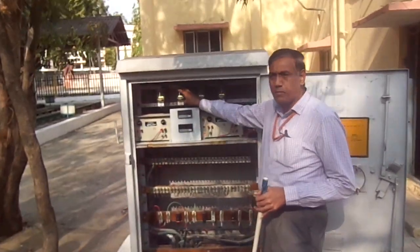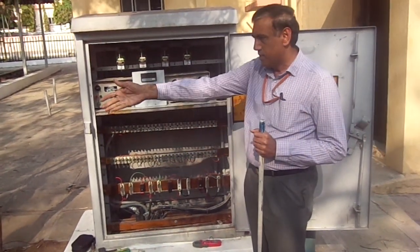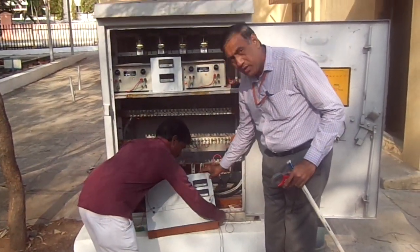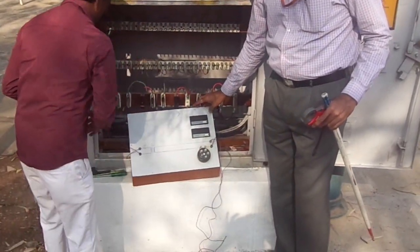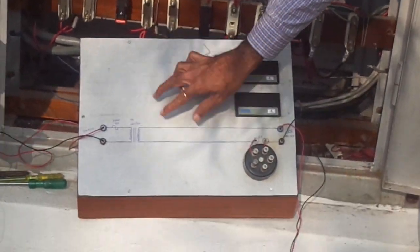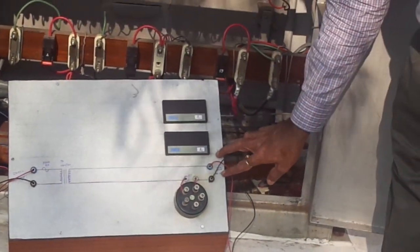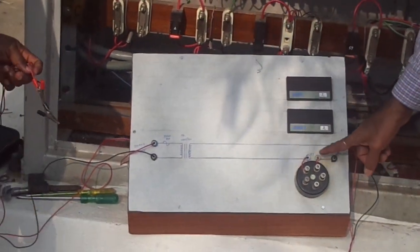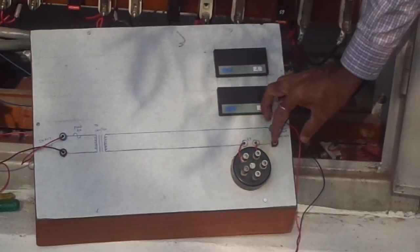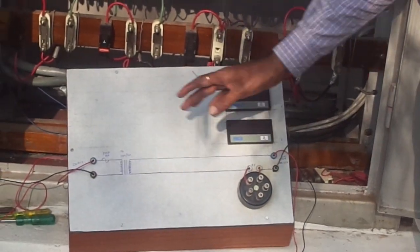The relay is in drop condition. For detecting the slipper shot, we require a few components. This arrangement requires an AC input with a transformer inside. The transformer output gives a 12-volt supply here. In this 12-volt output supply, we are connecting an arc regulating resistance in series. This resistance is required to detect the slipper shot — we are giving 12 volts AC supply to the track. Without regulating resistance, if you give it directly, the transformer will overheat, so minimum series resistance is required.